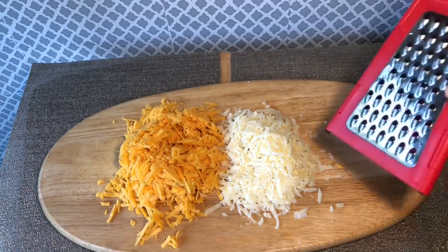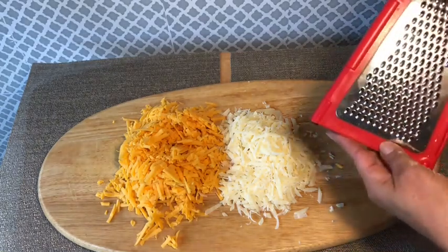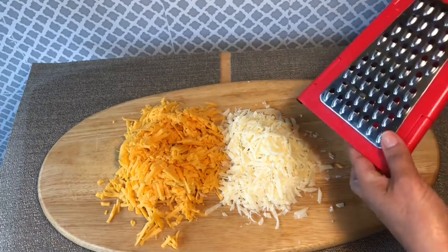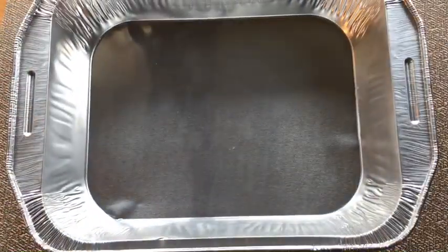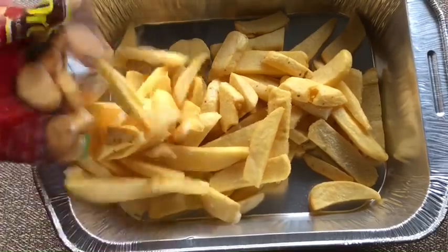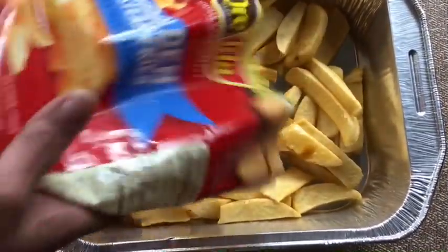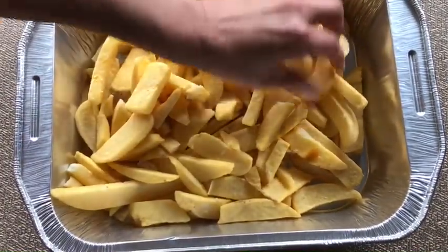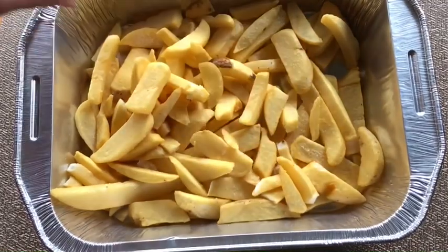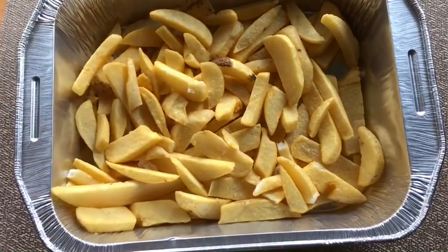I went ahead and shredded the cheeses using the larger section of my handheld grater. Once the oven has reached 450 degrees, put the potatoes in a large oven-proof container — mine is an 11 by 9. Spread the potatoes out evenly and bake at 450 degrees for 30 minutes.